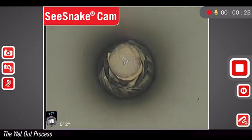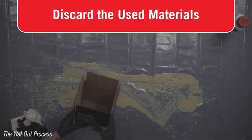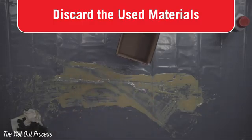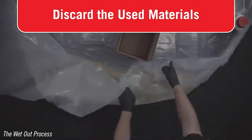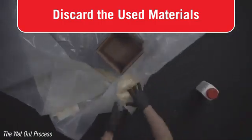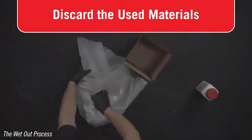Under normal conditions, the set time is one hour thirty minutes. While your packer is inflated and your patch is curing in the pipe system, now is a good time to clean up your working area. Dispose of the components in compliance with all applicable regulations. Contact your local waste management authority for more information.